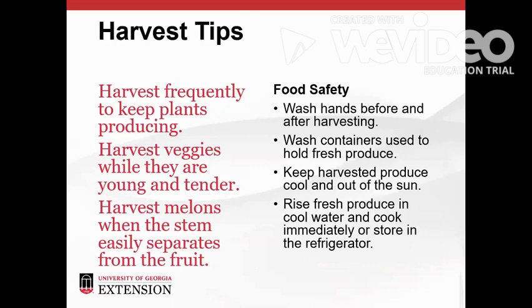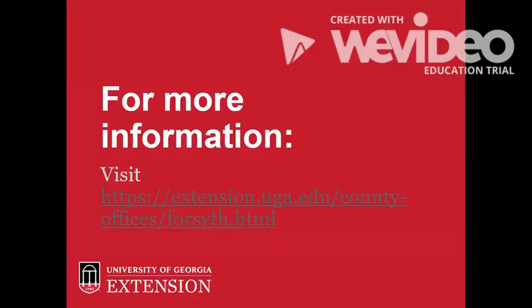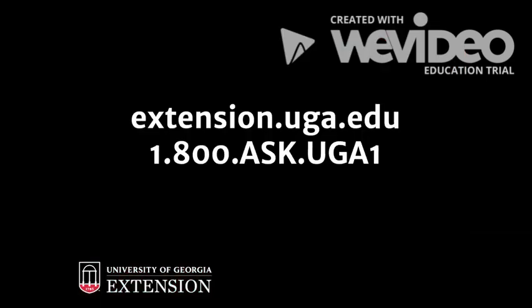As your garden grows, harvest your vegetables frequently and while they're young and tender so the plants will keep producing. Melons are ready to harvest when the stem separates easily or slips from the fruit. Food safety practices will help keep our homegrown produce healthy. Always wash your hands before and after working in the garden. When it's time to harvest, gather the food into clean containers and keep the picked produce in a cool place out of the sun. Move it indoors as soon as possible. Rinse fresh picked vegetables in cool water and cook immediately or store them in the refrigerator. Best wishes for a successful and enjoyable summer food garden. For more information, please visit the UGA Extension Forsyth County website or visit extension.uga.edu. Thank you for watching and happy growing.